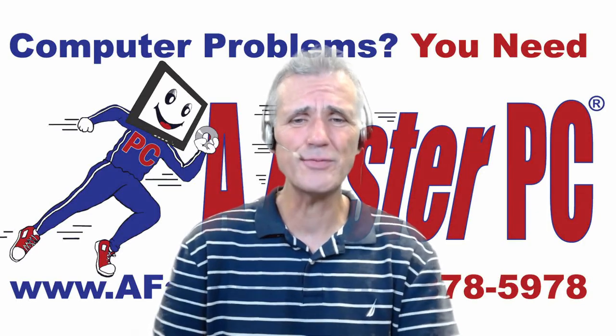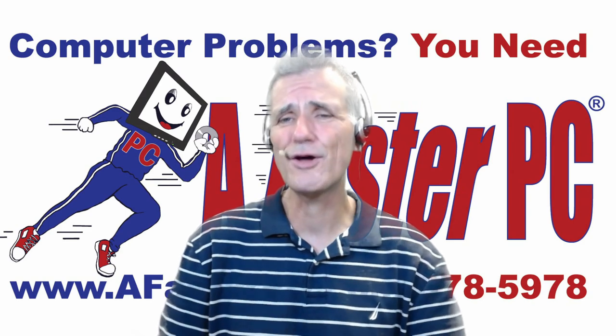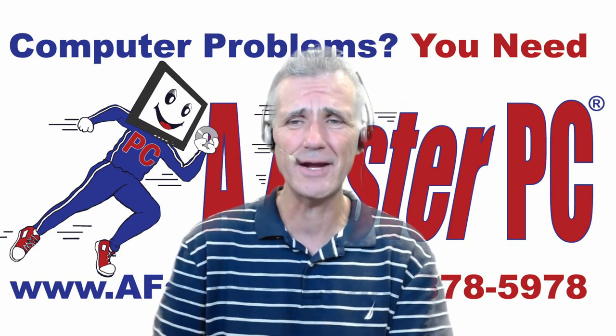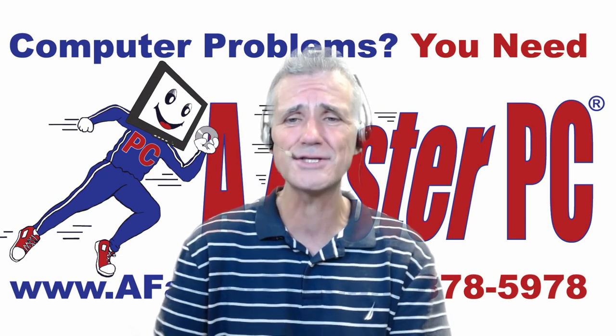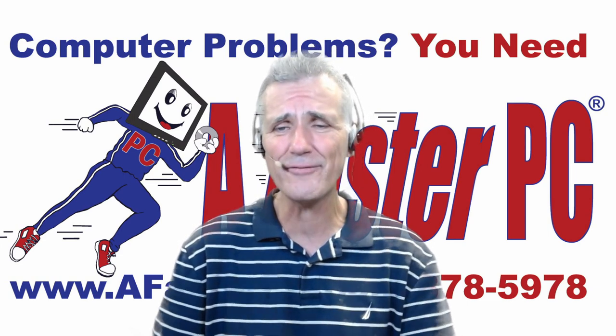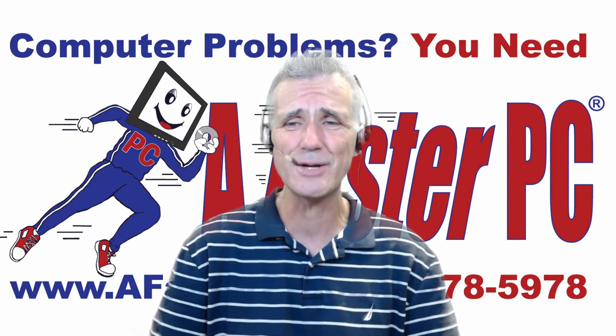Do you want to learn how to watch the Olympics without a cable TV subscription? I'm Brian Longworth, host of Faster PC Live technical support. Coming up next, I'll show you how you can watch the Olympics, including every event and every medal, without a cable TV subscription.